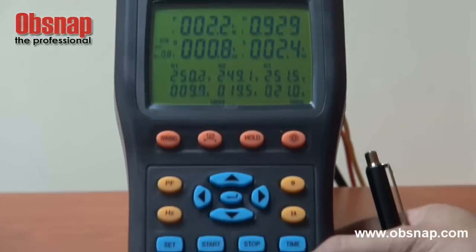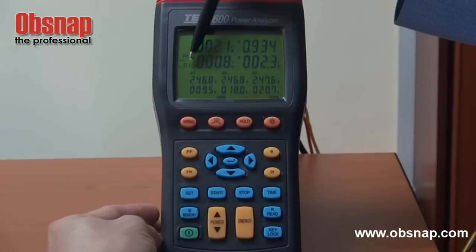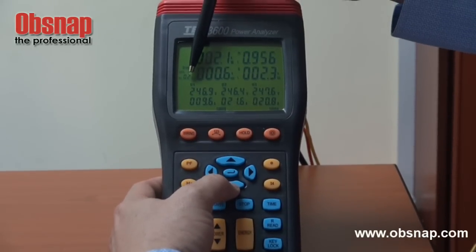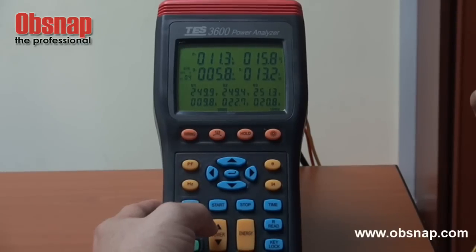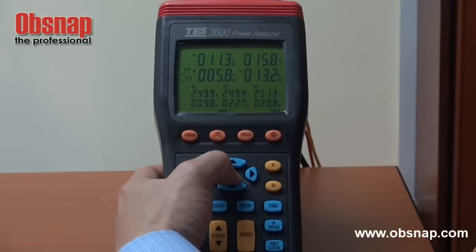In order to read back, we just press this read button. This one shows the first reading, and by pressing this button it shows the second reading, third reading, fourth reading — we can go on up to 99 sets. And in order to exit this reading function, press this enter button.